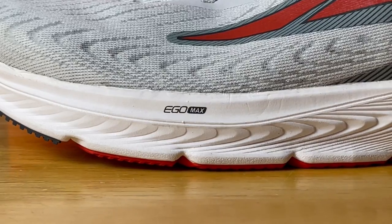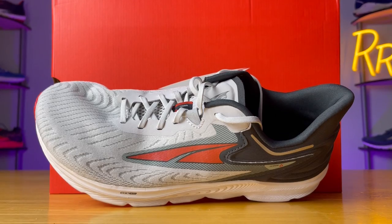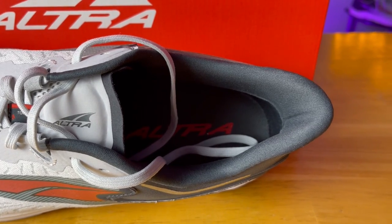Next up is the Torin 6. This is a max cushion neutral daily trainer that has the standard foot shape and features 28 millimeters of the Ego Max foam. I really enjoyed the single layer jacquard and knit upper — rather comfortable, fairly breathable, and it looks stylish. The fit of the Torin 6 was spot on for me and probably had the best lockdown out of all the Altra shoes I tried. A big reason for that is the redesigned heel counter — it's more narrow, kind of like a V-shape, compared to the Riviera's more U-shaped heel counter. It also has a slightly more substantial heel counter, which I think gives it the best lockdown of all the shoes today.